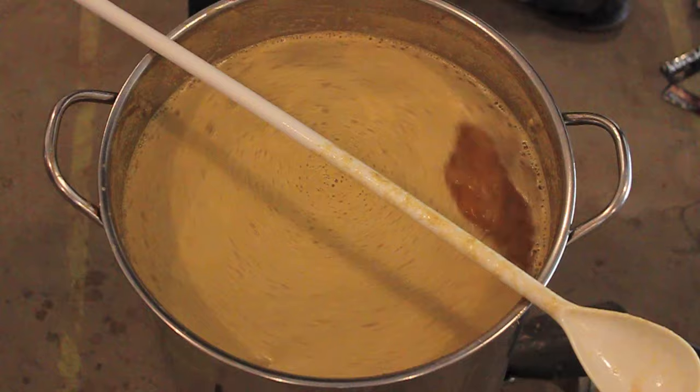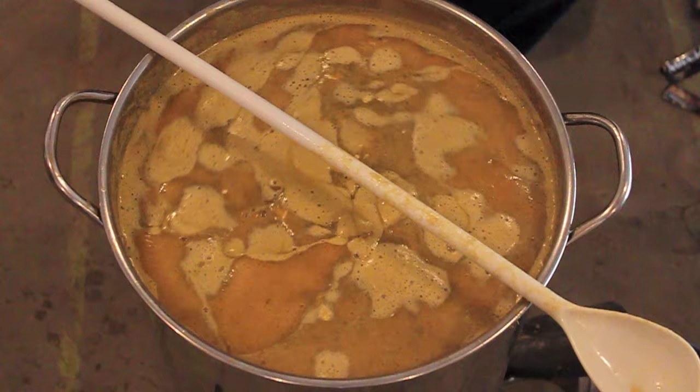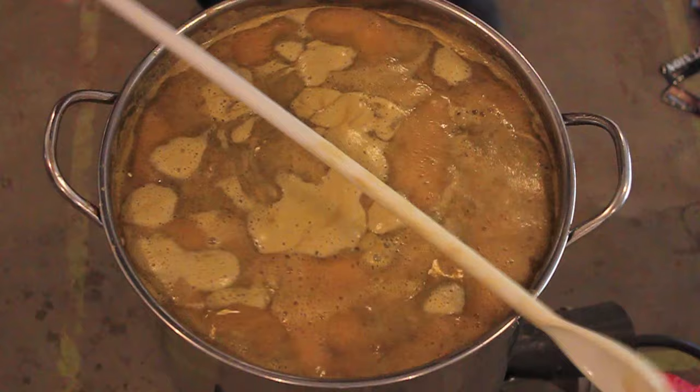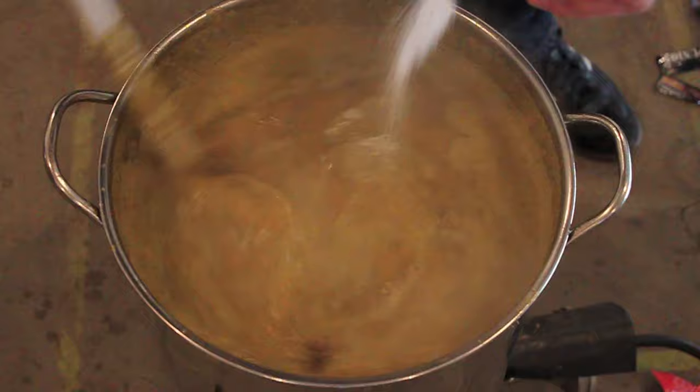We're also going to add that priming sugar because I don't need it separately. Turn the heat down — any time you're adding malt or hops or anything like that, boil-overs can happen. Okay, here's the priming sugar.